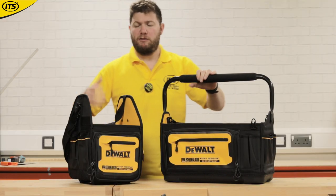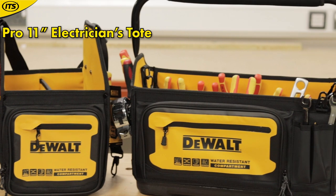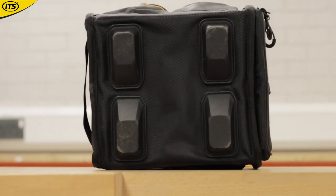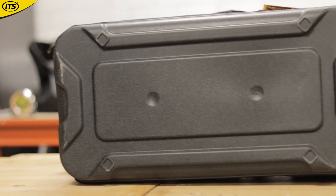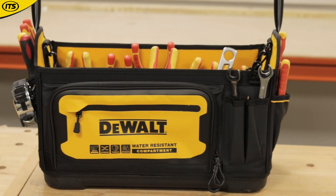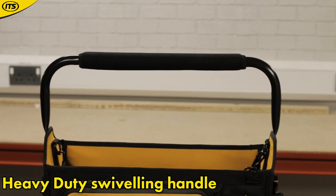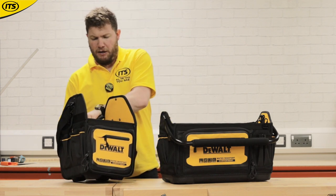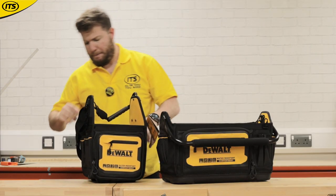If you prefer a tote over a tool bag, they've got those with a nice open-mouthed quick access. There's a nice 11-inch contractor's tote or a slightly larger 18-inch pro tote as well. Both have a reinforced bottom. The pro tote has feet so it won't sit close to the floor, keeping it away from any sitting water. Both have the IP54 pouch in the front, loads of different pockets, straps on either side, and pockets on the back. There's a nice rubberized grip handle — very, very ergonomic — and you can use a shoulder strap as well. The contractor's tote has a couple of different compartments in the middle and loads of storage all the way around.